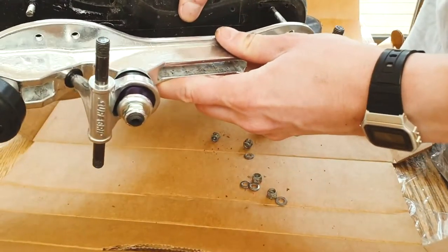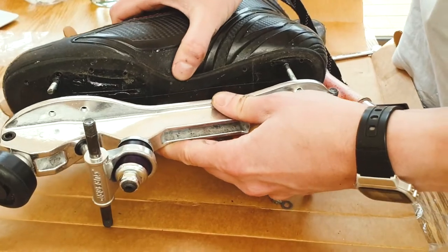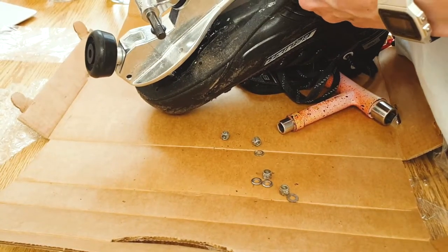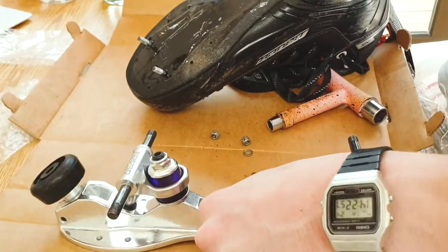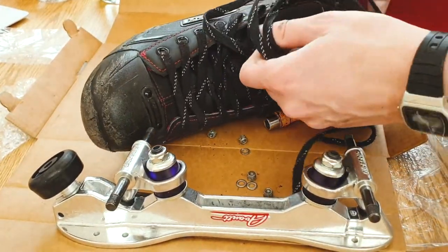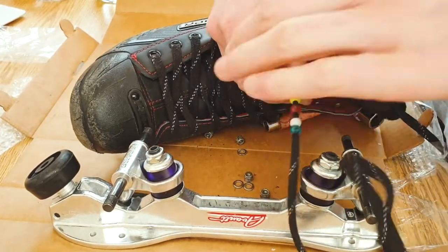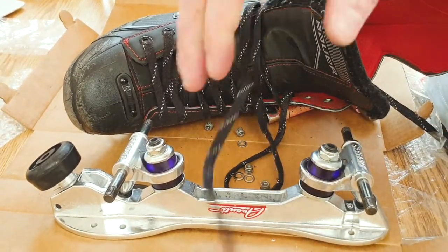Let's have a look. Oh, they almost are as well. Let's see if they'll even go on. Doesn't look like it — I think I'm going to have to undo the laces and see what's going on down there. Might need to drill some new holes.